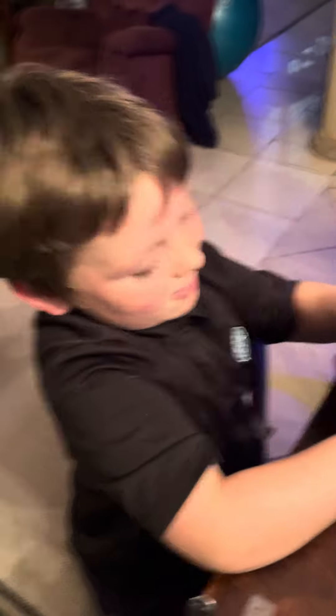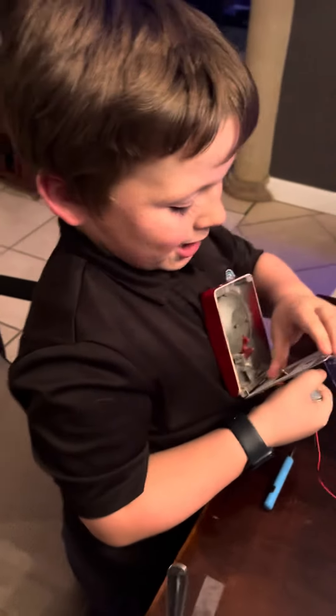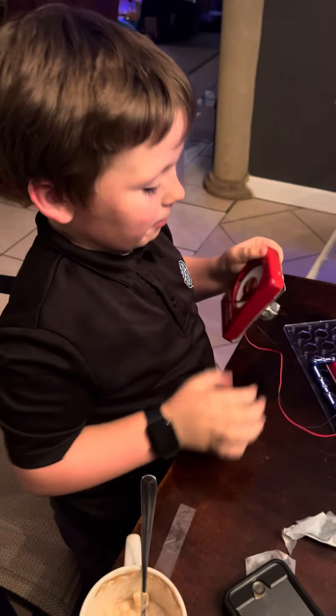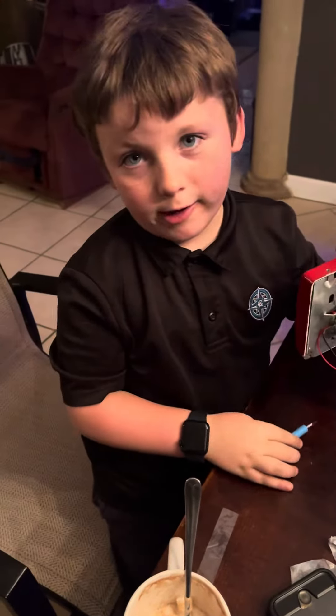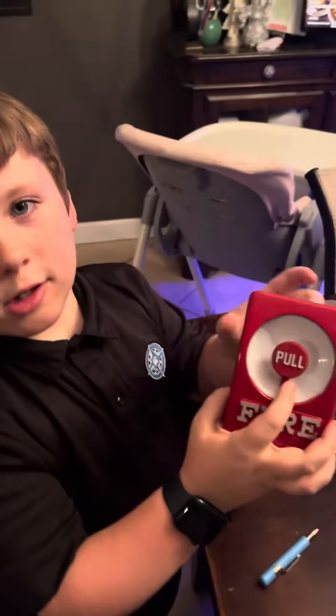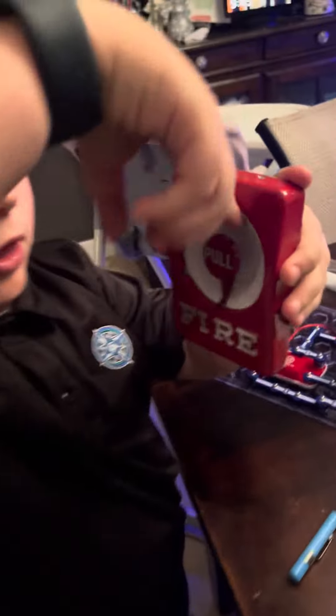Nice guys. This is Sebastian. Hit like and subscribe. Yeah, thank you for watching. And since we love fire alarms, I might end it with me pulling it. So please like, subscribe, and comment down below. Bye.